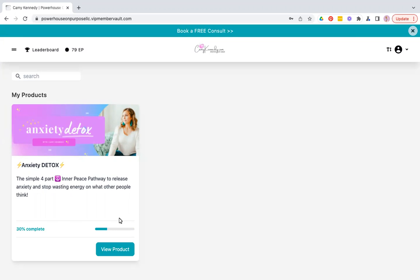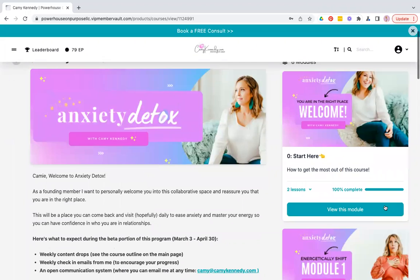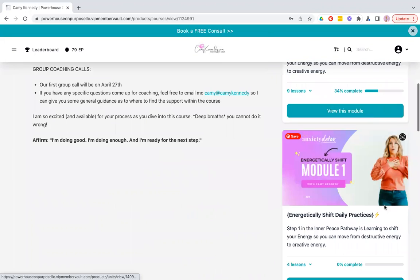Let's dive in — first things first. Once you enroll, you'll get an email with your login, which is really easy — it's just your email. Once you log in, you'll come here and click 'View Product.' Once you come here, there's a quick overview and then all the modules are over here on the side.